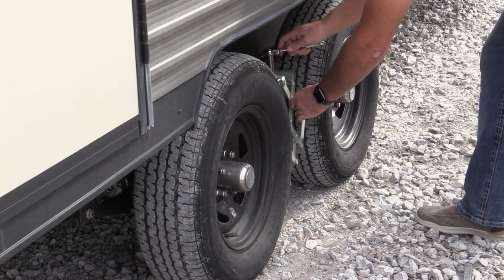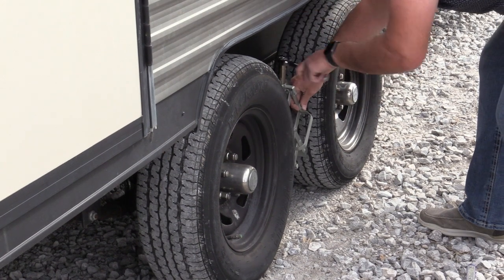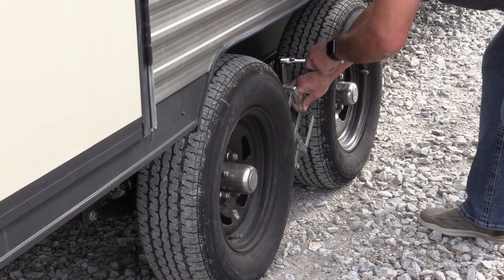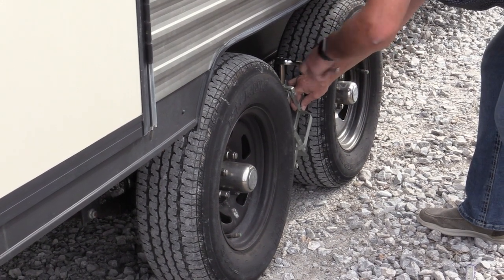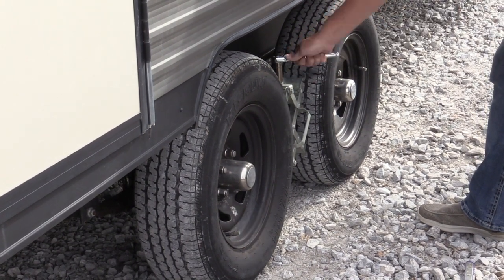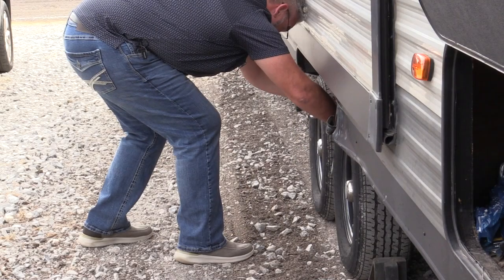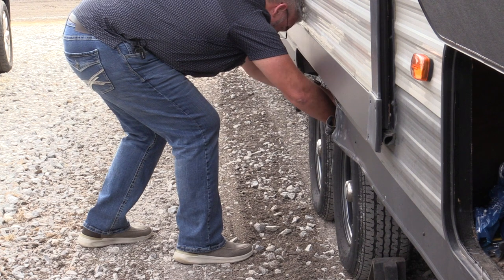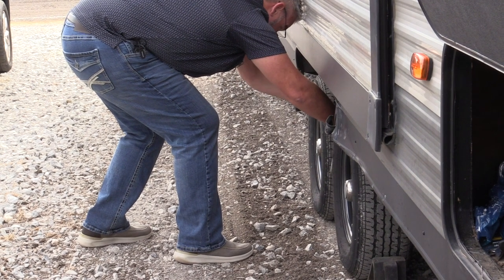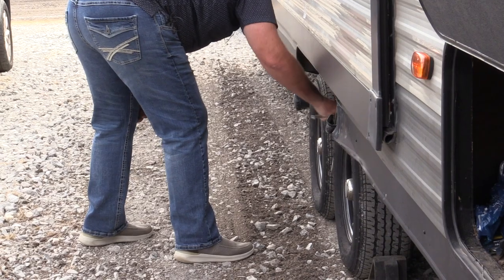I also have these tandem wheel locks. We don't typically set them up if we're just setting up the camper for a short time, but we're leaving the camper in this spot for quite a few weeks so we want to go ahead and stabilize them — it just locks the wheels together. A chalk will do about the same thing, but this helps hold everything real steady with the motion in the camper. Worth getting if you think you're going to be somewhere for more than a week or so at a time.